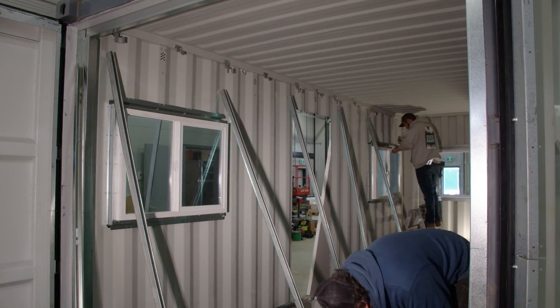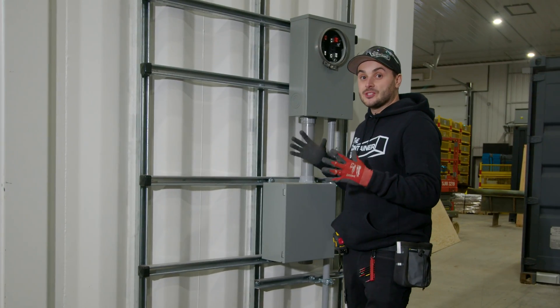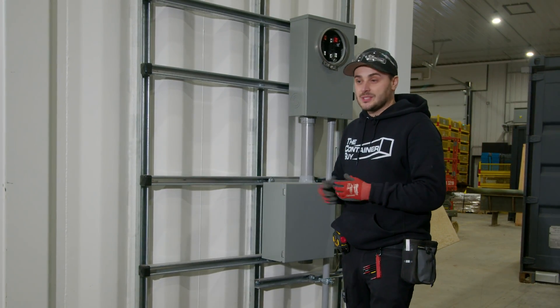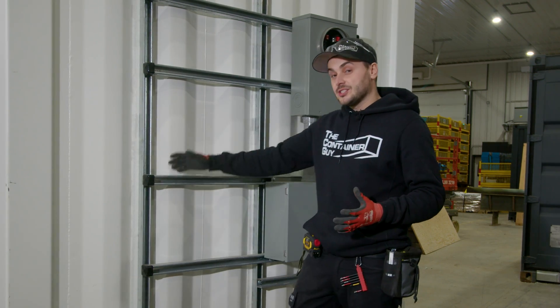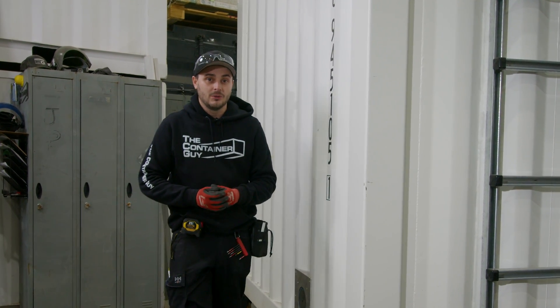Get your strut installed first and then call your electricians — they can show up and just get rolling. Now that you've seen how we can strut line this thing inside and outside, if you're looking to do something like this yourself, you can actually do this strut framing yourselves. And when your electrician rolls in and sees strut channel, he will be right at home.